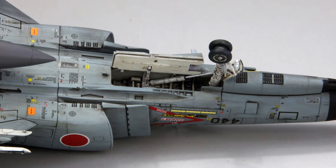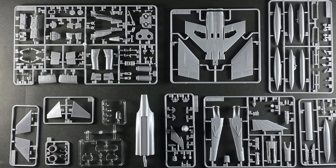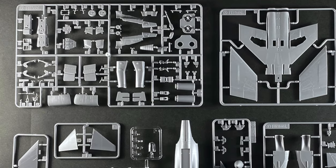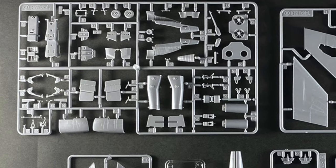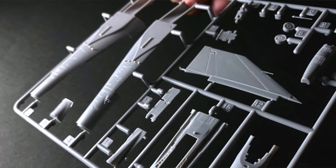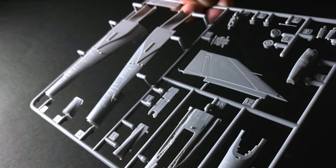Looking at the parts here — the intake trunks are there, leading into the engine faces, what would be the J79s. There's the splitters, and then the forward fuselage is a whole different sub-assembly. The reasons for this are obvious — it's for the variations they hope to do down the line.